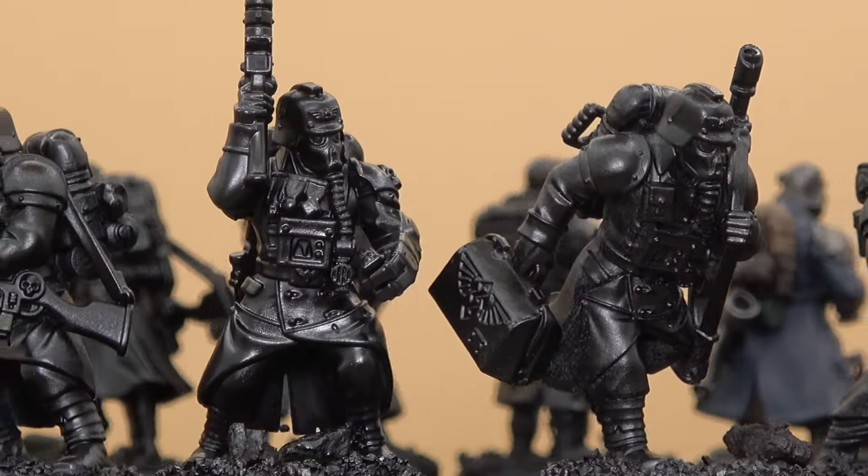Yes, the Cromlech heads look a little bit more cartoony compared to the Krieg, but I had these extra gas masks to use so I wanted to use them. I also could have made those connecting gas mask tubes that the Krieg have out of green stuff, but that would have required a lot more work.